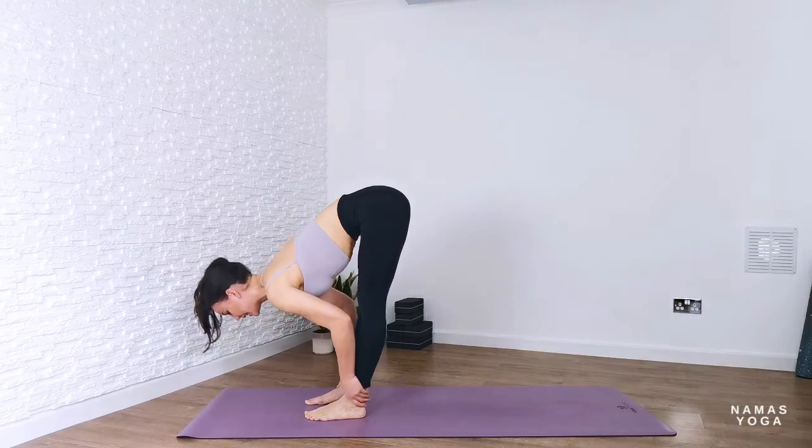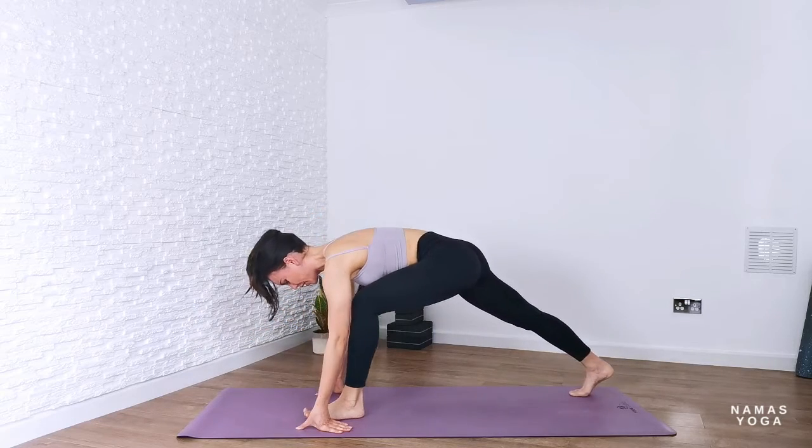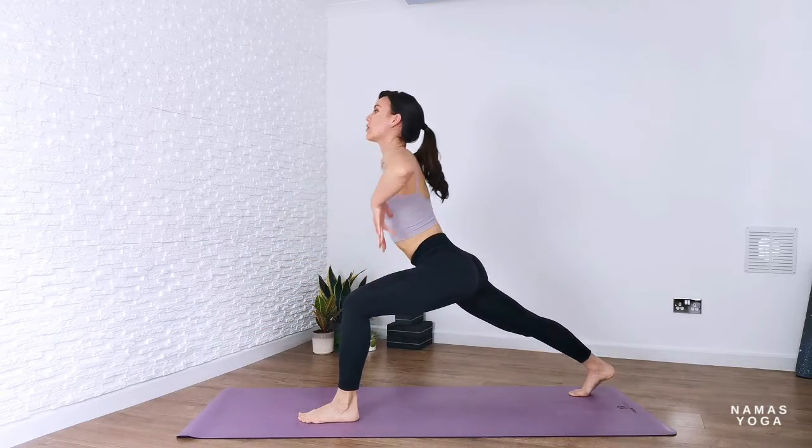Step the foot forwards into forward fold. Inhale, lift up halfway; exhale into forward fold down. Bend through the knees and step back with the right foot, feet hip distance, into crescent lunge.